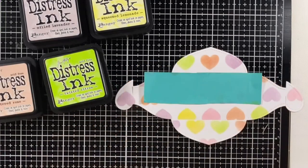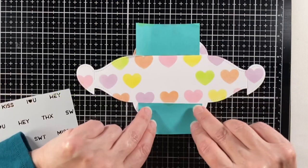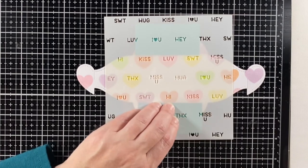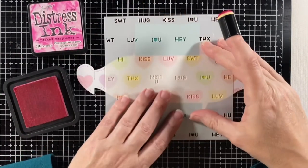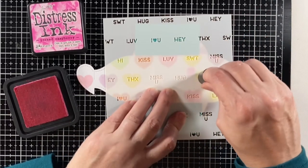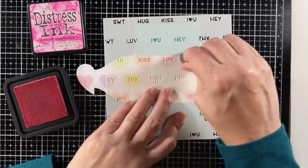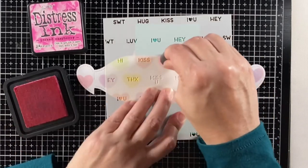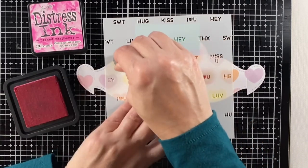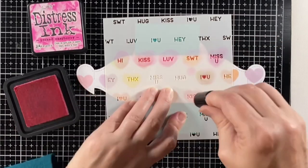I inked up the top flap the very same way. Now it's time to put on those little abbreviations, and I'm going to use picked raspberry for this. I was concerned it might not do well with some of the colors I chose for the hearts, but it is a much brighter color, especially when I really get into those letters — just tapping and dabbing so that the dark pink or hot pink really shows up and doesn't blend with the colors underneath because those are much lighter.